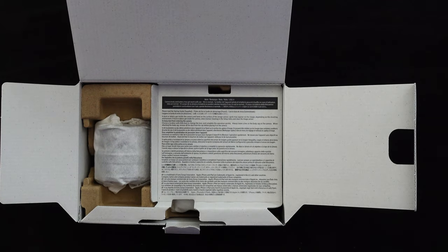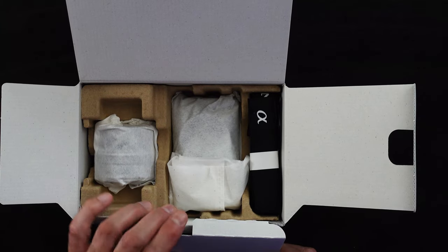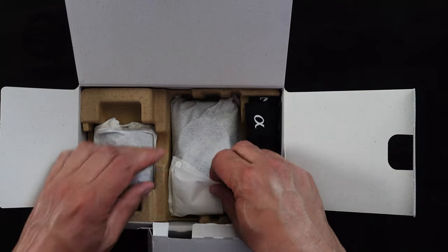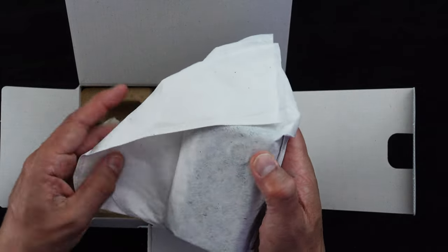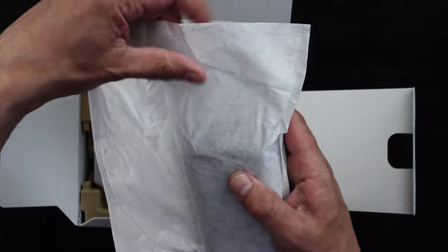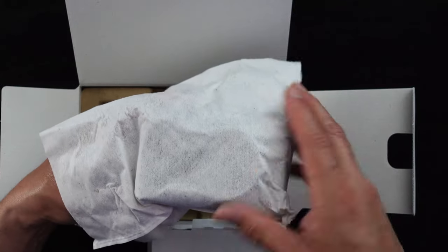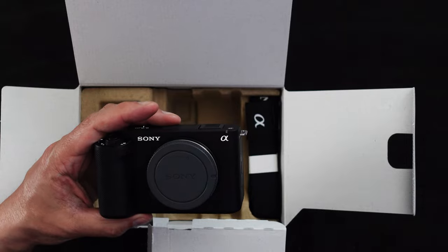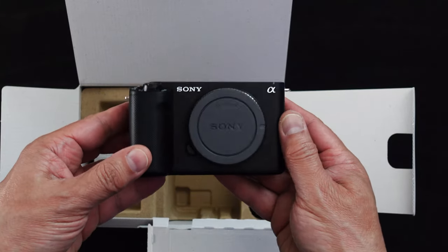Warranty cards, et cetera. The camera — is it in here? Yes, it is. So the camera, it's like inside of a tissue bag, like a tissue made of very thin material — plastic lined on the inside. Let's see what we got here. There's the Sony ZV-E1.